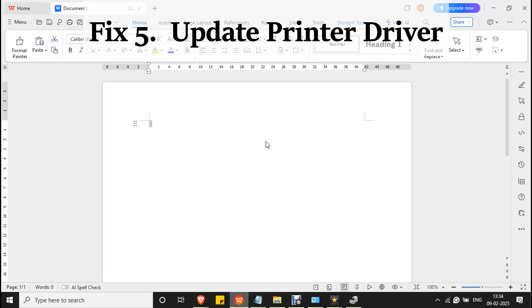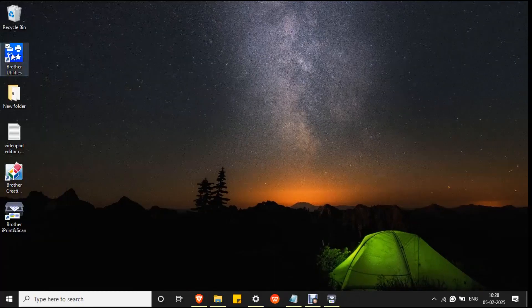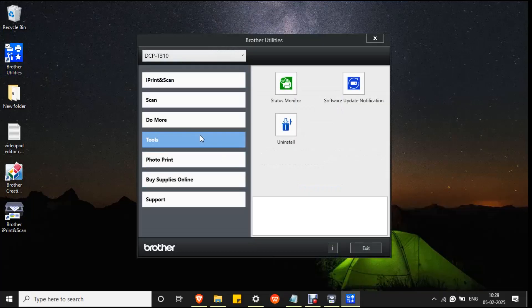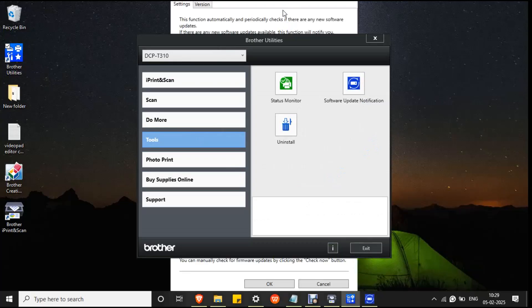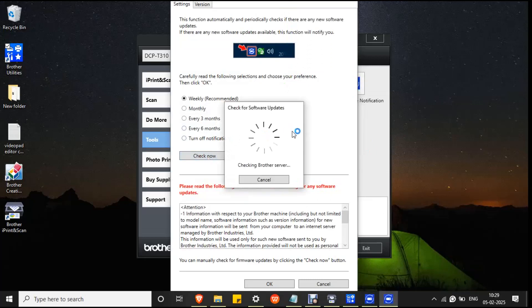Fix 5. Update printer driver. Open the Brother Utilities browser. Go to Tools and select Software Update Notification. Make sure the printer is connected to your PC and click the Check Now button. The application will check for software updates — wait for the process to complete.